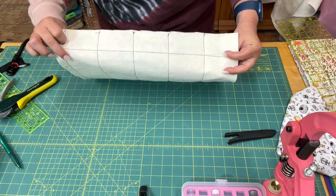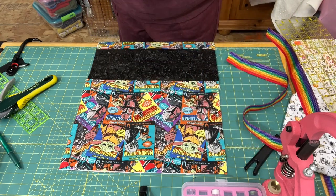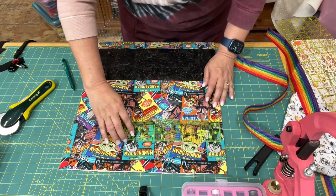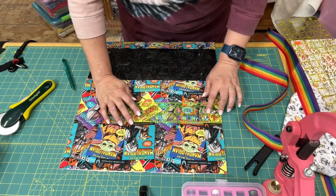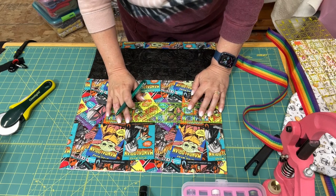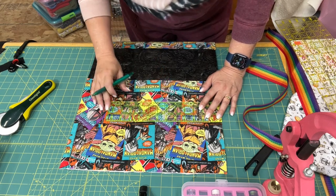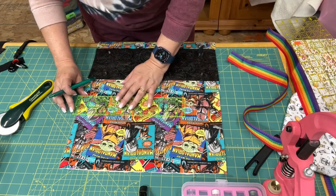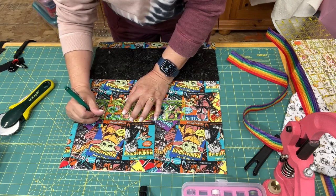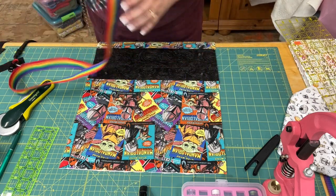Our bag is all quilted and now we're going to start attaching our straps. I got these at Joann's - it's called belting - and I thought the rainbow color went really well with this fabric. I'm going two inches in from the side and I'm going to mark that with my pen. These marks will come off when you iron over them, but in this case I'm sewing over them anyway, so it's just being used as a guide.